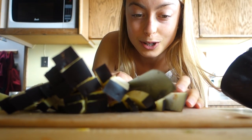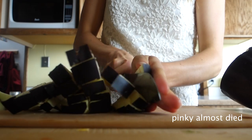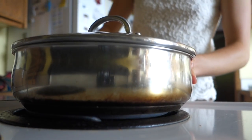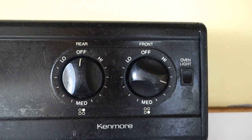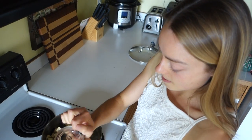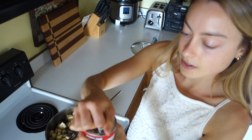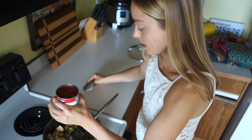That was close. Don't mind this retro stove. Some diced tomatoes. I'm always scared those things are going to splash at me.